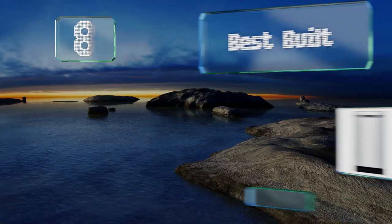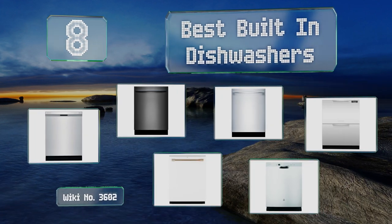EasyVid presents the eight best built-in dishwashers. Let's get started with the list.